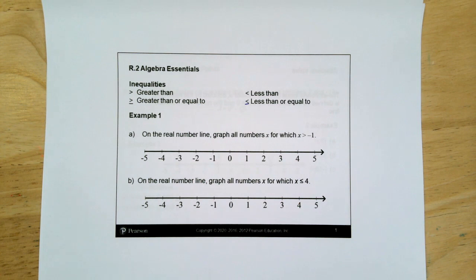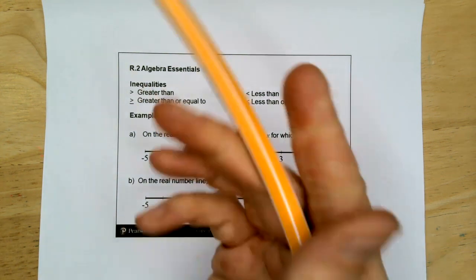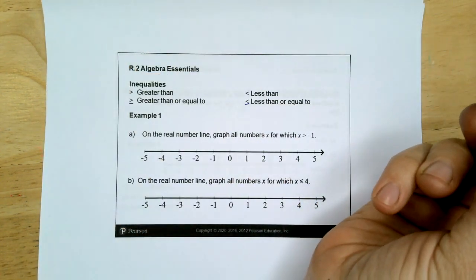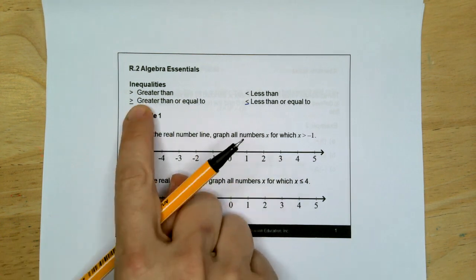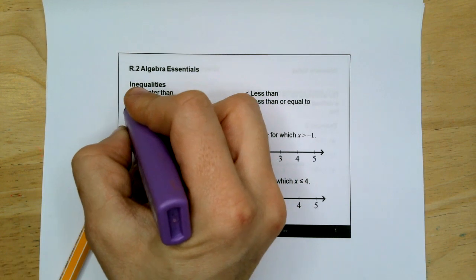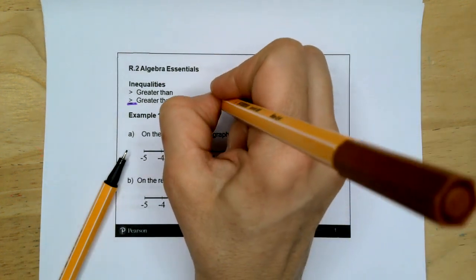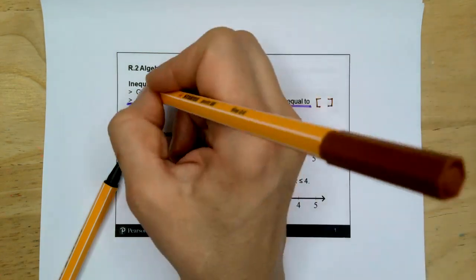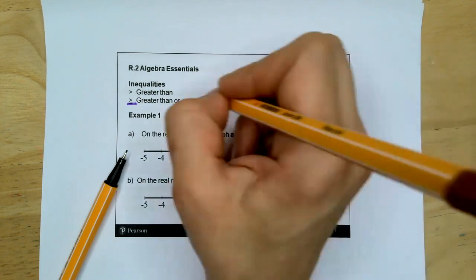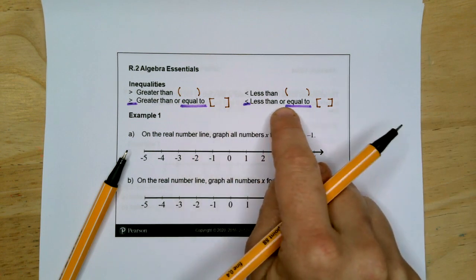On the real number line, graph all numbers X for which X is greater than negative 1. If you have an inequality that does not have an equal sign, you use regular parentheses. If it is equal to — meaning it has an equal sign — the symbol we use is brackets. Greater than or less than: regular parentheses. Greater than or equal to: brackets. Less than or equal to: brackets.